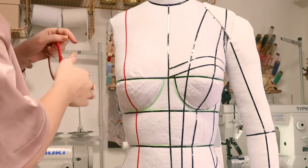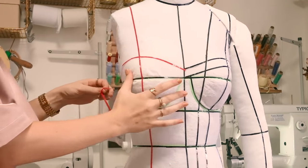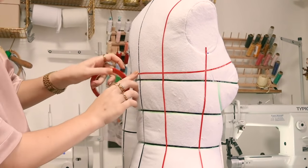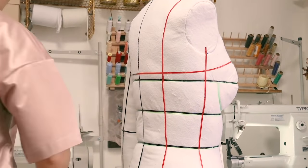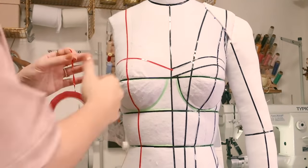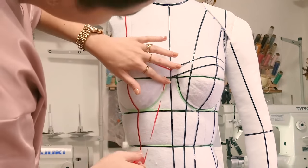Once that is done I decide on the neckline I want. For this corset I'm going to do a sweetheart neckline. After that, even though my dress form already has the cups marked, I highlight them with tape to be able to see them better while draping. The next two lines are just for design purposes, as you could very well drape a corset without them.